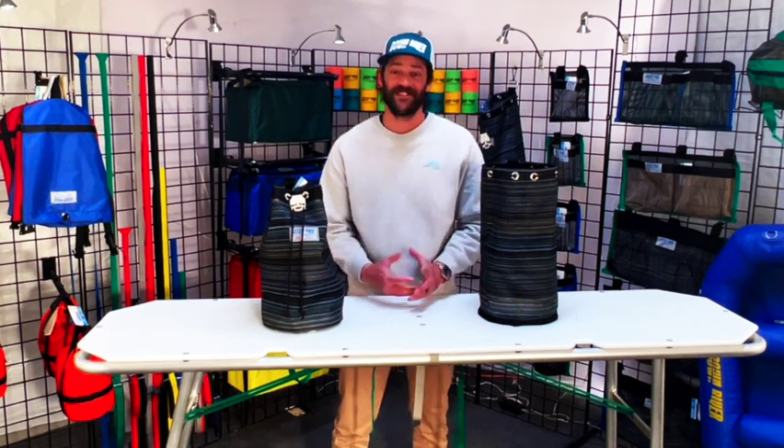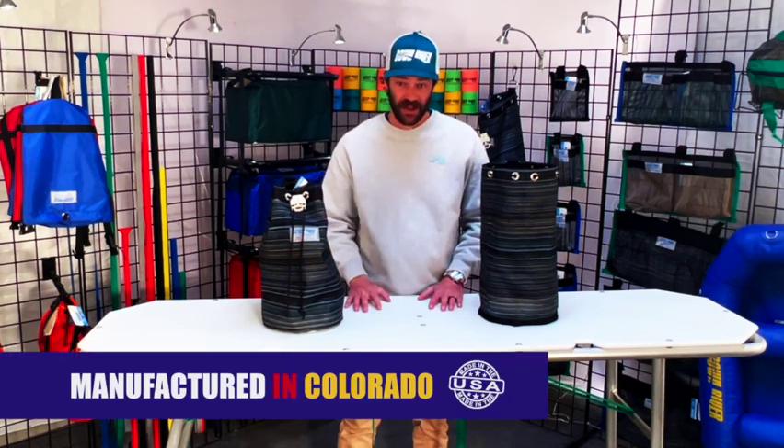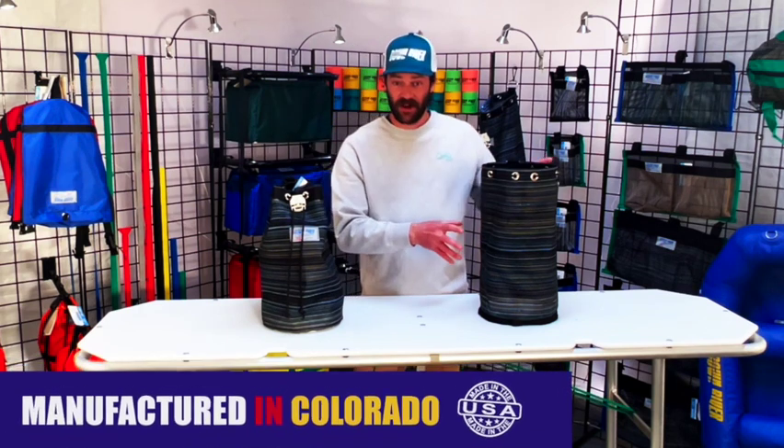Hello everyone, it's Thomas with Downriver Equipment here today to talk about our all-in-one bag. Colorado designed, USA materials, made in Colorado.